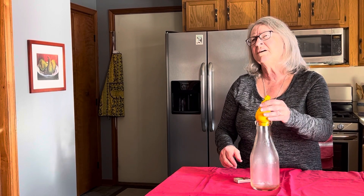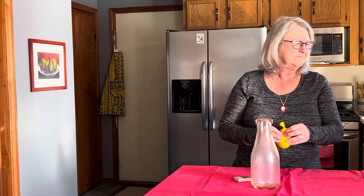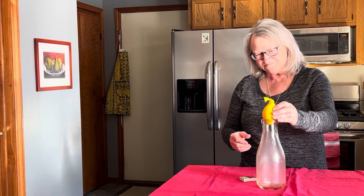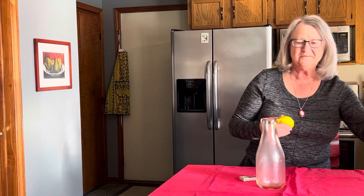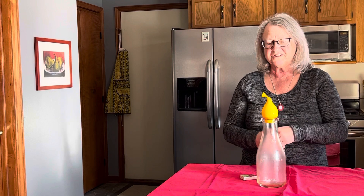How did it work? When I put the paper in and burned it, it burned up the oxygen in there, so there's less air in there — the oxygen is gone.